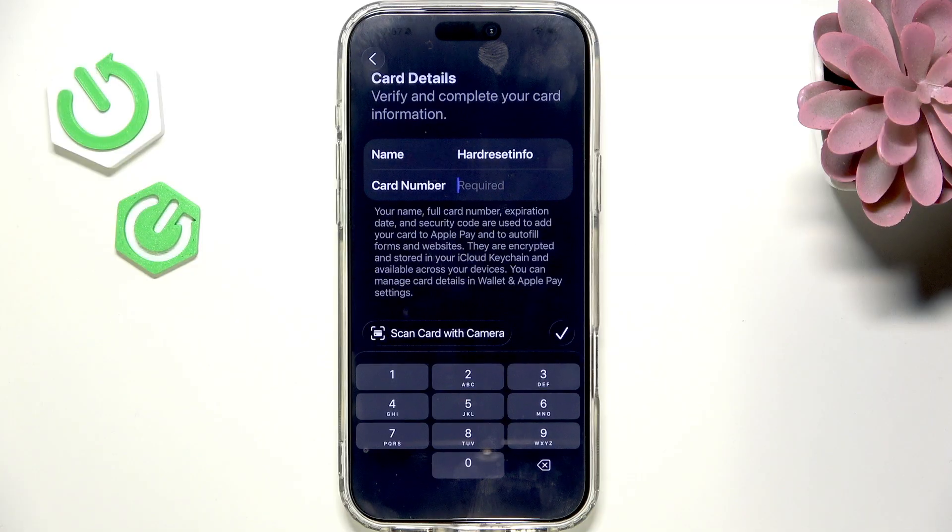In some scenarios — I'm not really sure which exact banks do this, but I know that Revolut does — you don't actually enter card details. It just asks you to download the Revolut app and then you can add it from there, just importing it. But in most banks, it asks you to do it the way I'm showing you right now.